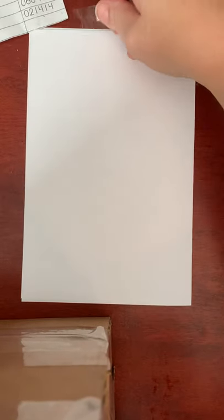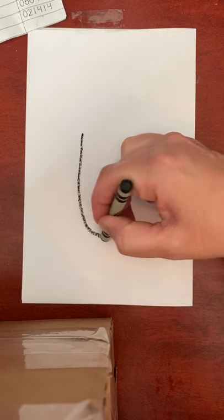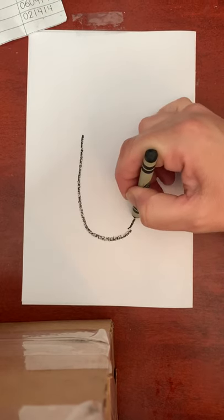I'm going to start by taping my paper to the desk because it wants to keep moving and I have to hold my video up here. There we go. Okay, now I will start by making a tall U-shape kind of for his belly.